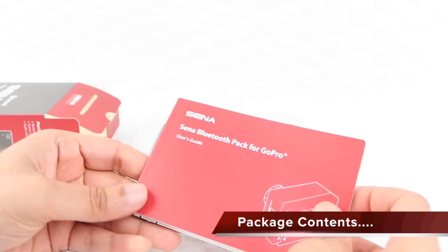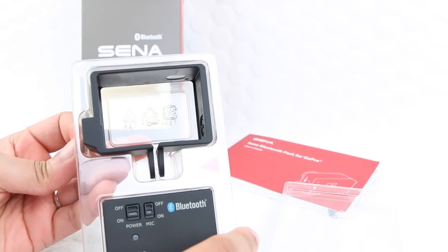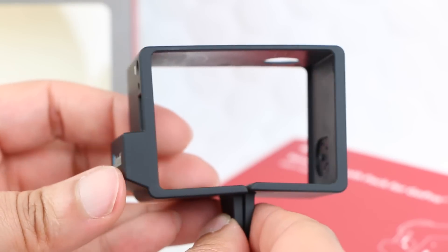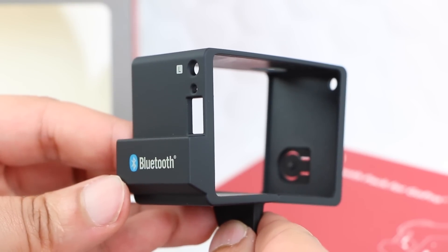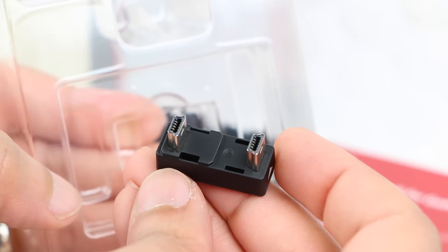Within the package we receive a user manual, a mount very similar to the GoPro frame which allows mounting of the GoPro camera with the Bluetooth pack attached, the actual Bluetooth pack itself, and finally a USB adapter.